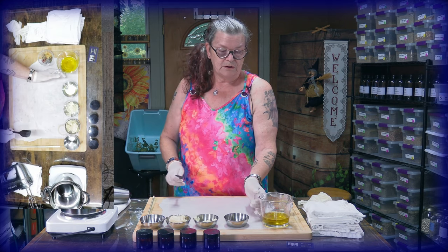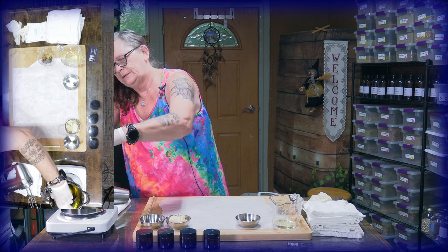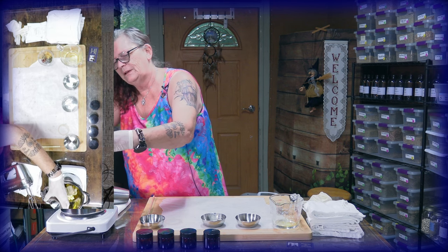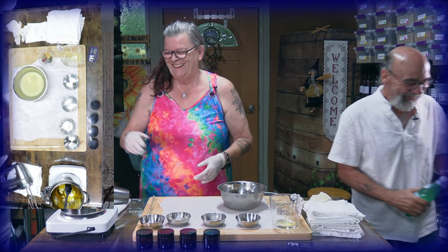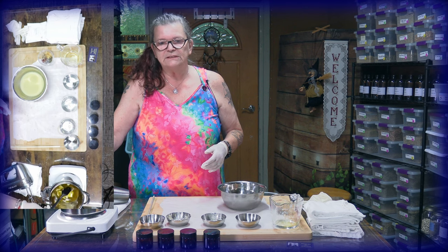My double boiler is ready, so first of all the infused oil goes in. Ken has to go to the fridge to bring the cocoa butter — it's so hot over here it's already melting. Then in goes the shea butter. Now we have to wait until everything combines. I'll put it down to medium heat so it's not too hot. We put all the ingredients together.